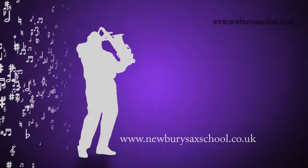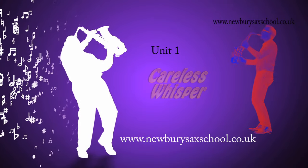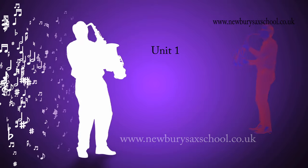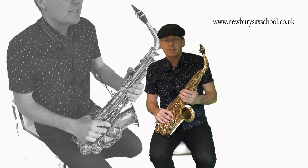Hi, welcome back to the Newby Sax School. My name is Simon Currie, and we're going to show you how to play the intro to Careless Whisper. The whole key of the piece is a minor key.